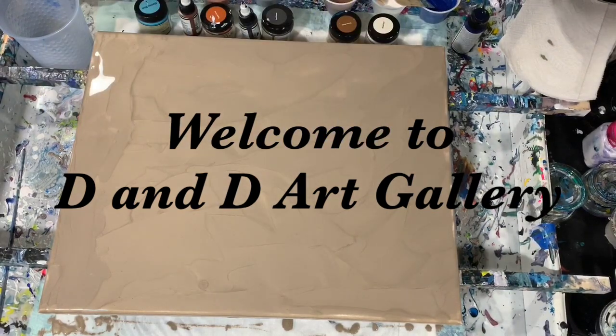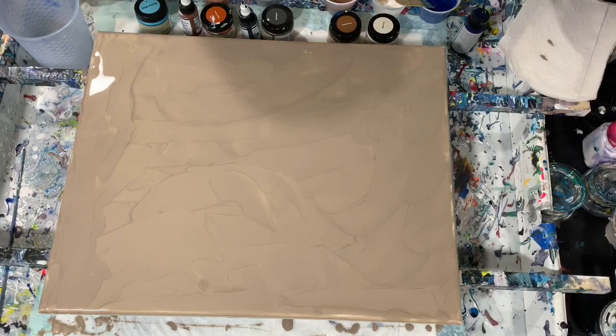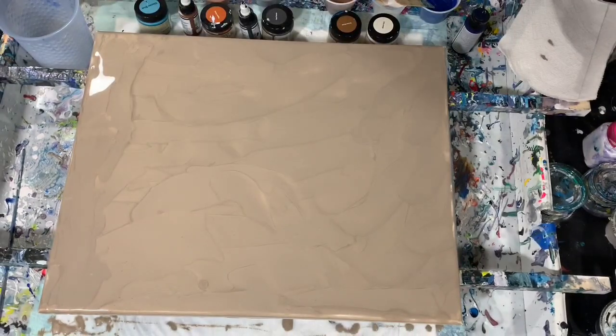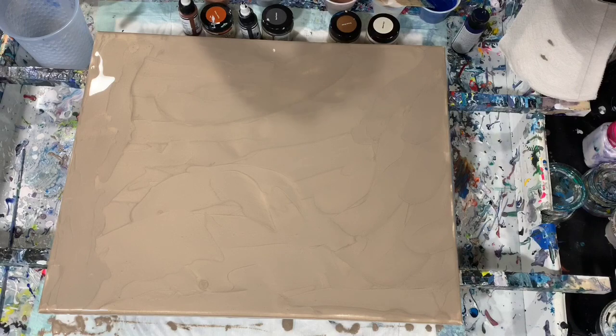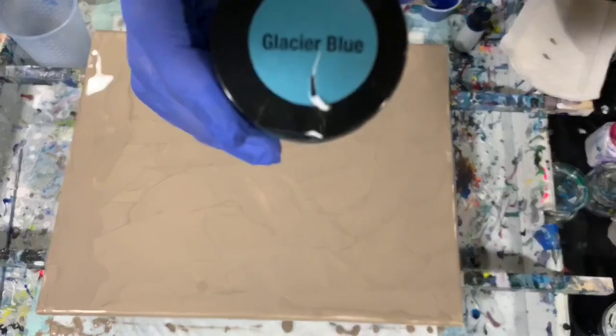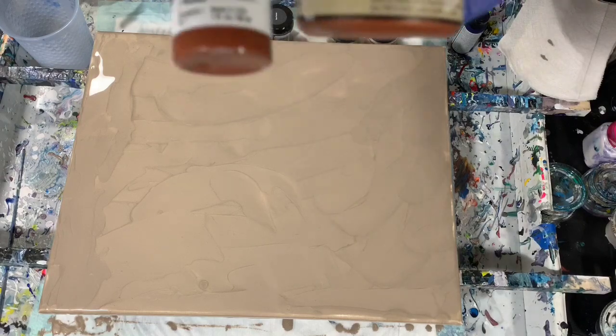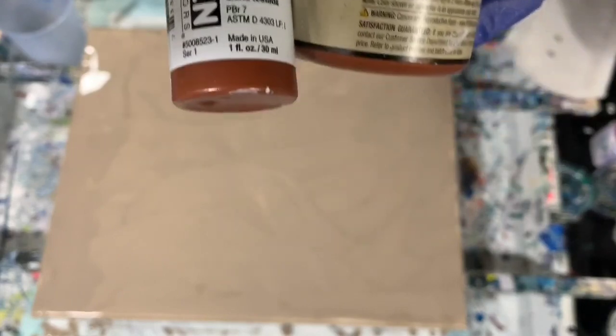Hi everybody, it's Deb from D&D Art Gallery. Today I have a 16 by 20 inch canvas and I'm just going to do a straight pour on it. I have a base coat down of the Rust-Oleum Metallics Champagne. My colors include Rust-Oleum Metallics Ruby, Rust-Oleum Metallics Glacier Blue, Rust-Oleum Metallics Copper Penny — and I added two drops of Golden Burnt Sienna High Flow with that just to darken it up a little bit.